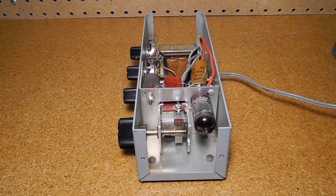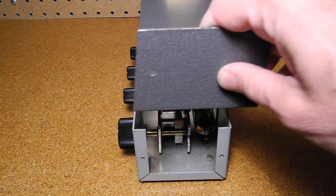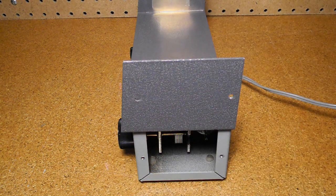But removing the cover affects the tuning. The trick to solve this problem, as described in the manual, is to perform the alignment with the cover removed but sitting on top of the unit. In null mode, with the radio tuned to a station, L2 is adjusted so that a null is obtained with the tuning control centered.